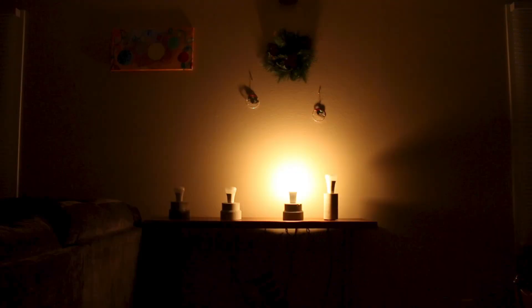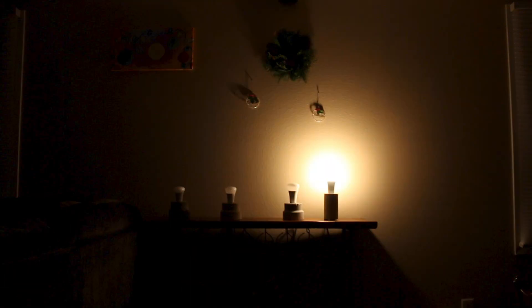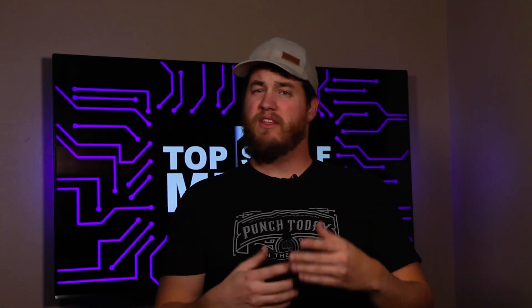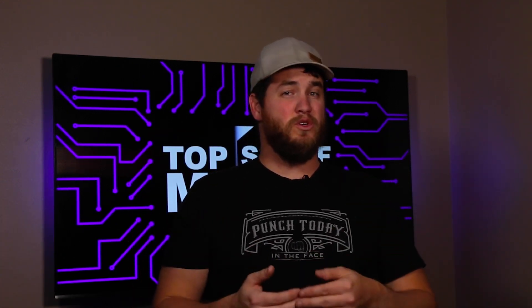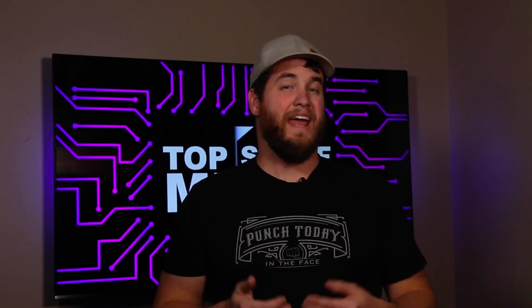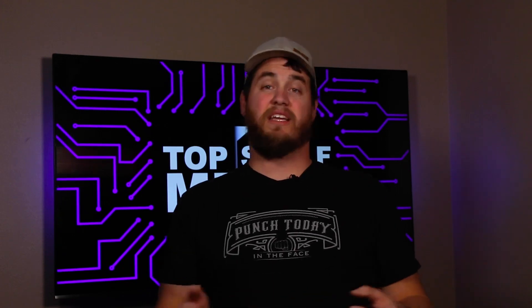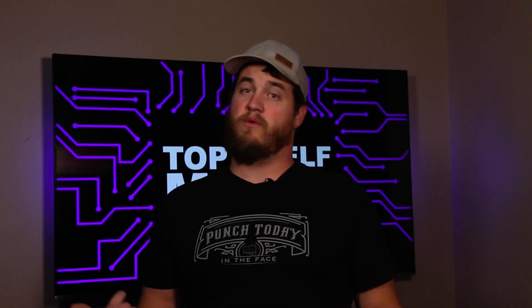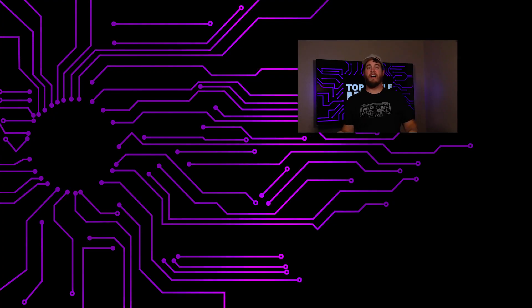That'll put a wrap on this video. I have links down in the description if you're interested in any of the bulbs we talked about today. Those are affiliate links, so if you buy a product using one of those links, you help support my channel at no extra cost to you. If you liked this video, give it a thumbs up and consider subscribing and ringing that bell to get notified when I post new content. YouTube thinks you'll like that video over there — go check that out. Hope you enjoyed this one, and I'll see you in the next video.